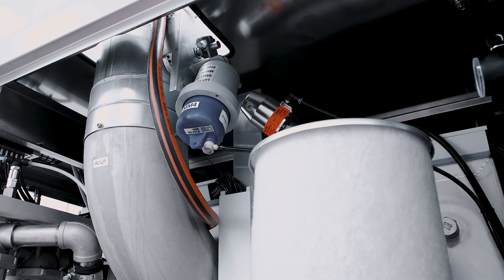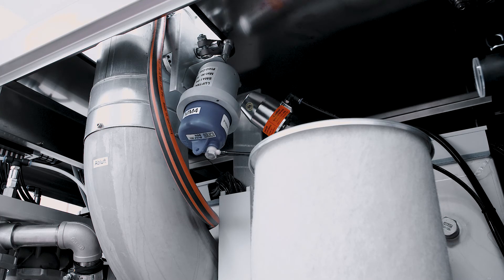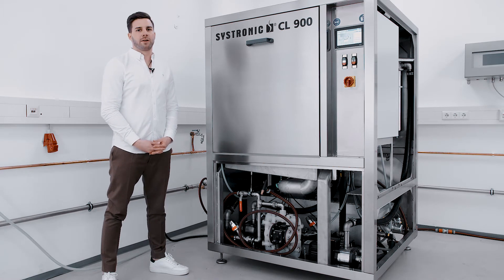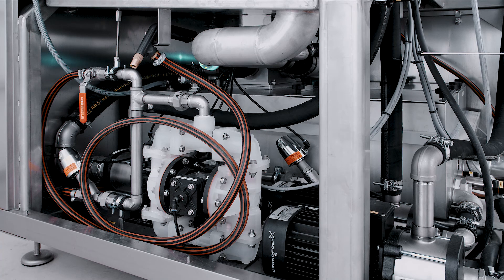Before the cleaning, the exhaust valve is closing, so we don't lose any liquid through the suction. Here at the front, you can see the emptying pump. With the emptying pump, it is possible to drain the whole tank. With this pump we have two functions: emptying the rinsing water directly to the drain, or pumping out the chemistry over the pistol into a canister.